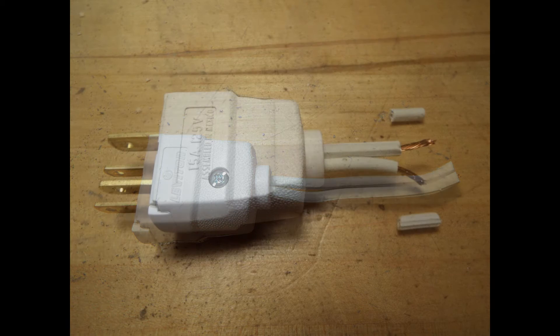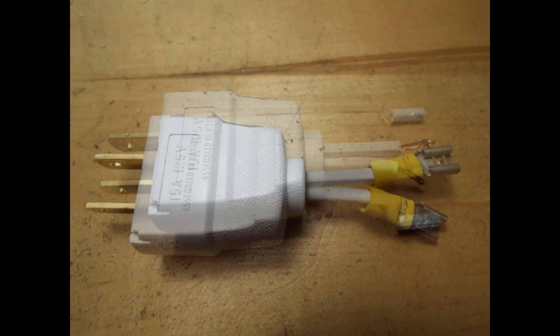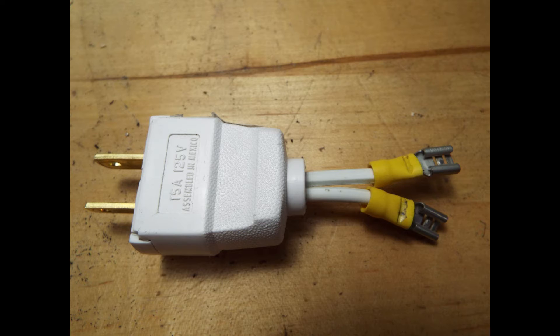Then you remove a little bit of the covering, exposing the copper wire as shown, and then crimp on the spade connectors.